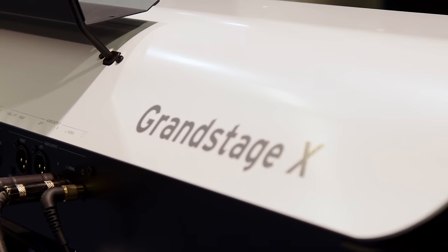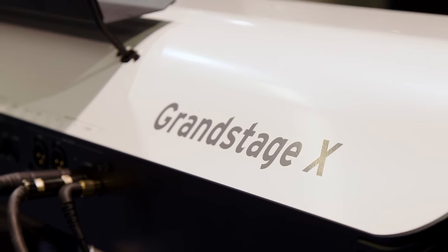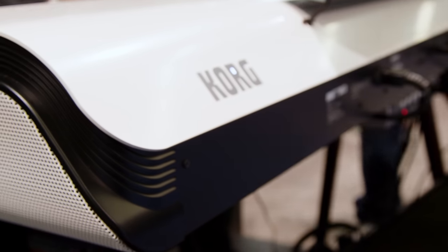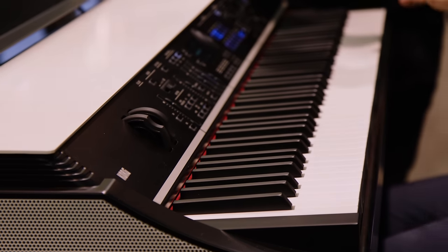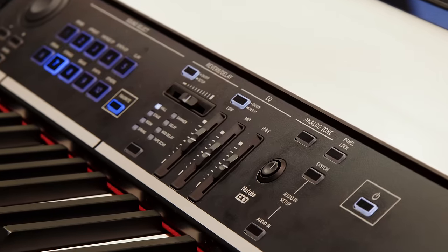We're looking at the new Grand Stage X. This new Grand Stage is completely redesigned — our newest flagship stage piano. From afar you'll already notice the completely redesigned look with a beautiful curved design and perforated side panels. Under the hood we have the most diverse range of sounds in any stage piano — 700 sounds — as well as seven sound engines borrowed from our workstations, Nautilus and Kronos, plus lots of hands-on controls on the main panel.